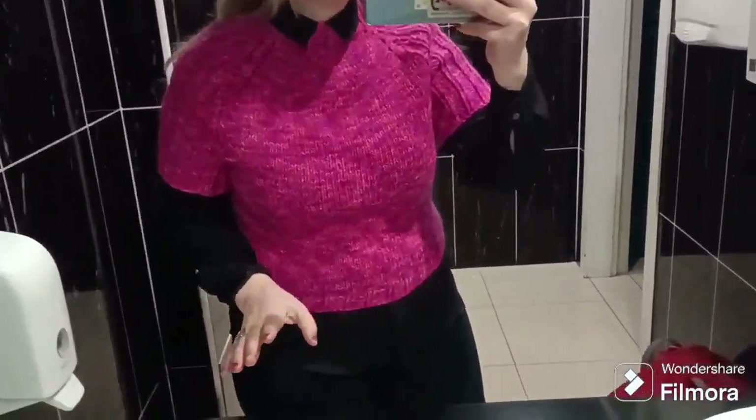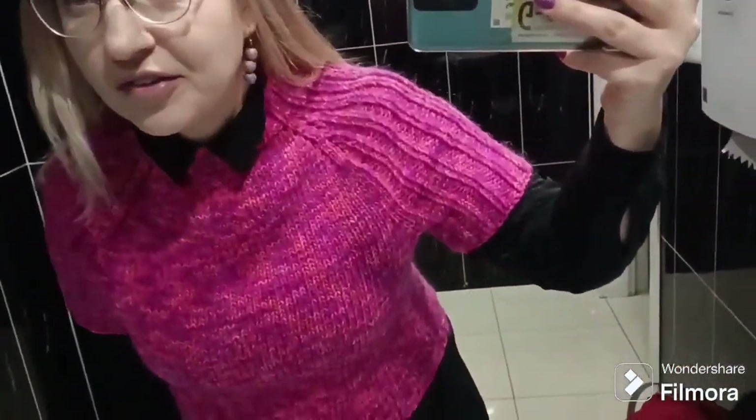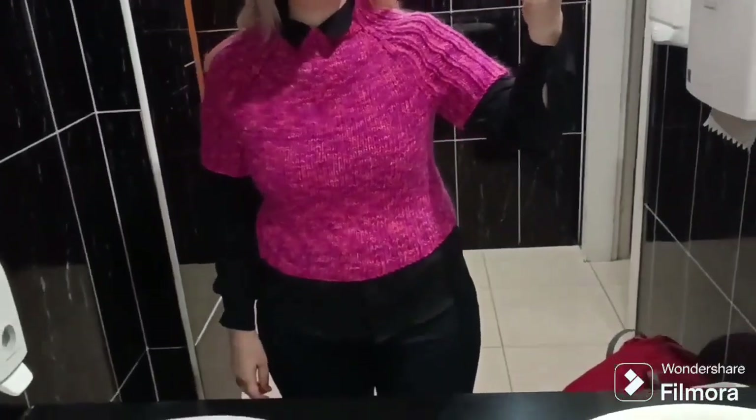I wore it here and there just for the color. So I decided in 2024 to re-knit it since I had the right yarn. Let's re-knit it.